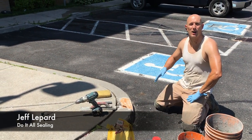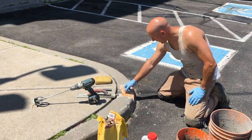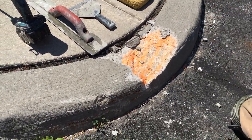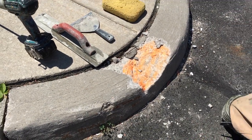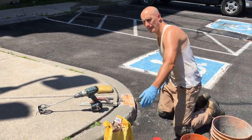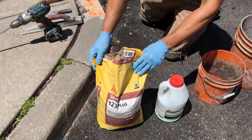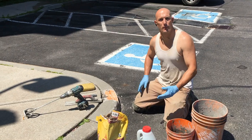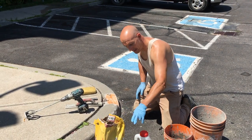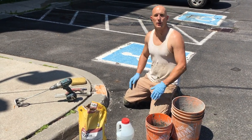Today we're going to be repairing a concrete curb. The curb is marked out by the client — you can see there's a bit of concrete that's broken up. We're going to be using a product called Sika 123. This stuff is really good; it's used on road repair and bridge repair, so it's actually stronger than concrete that comes off the truck. It has a component A and a component B.